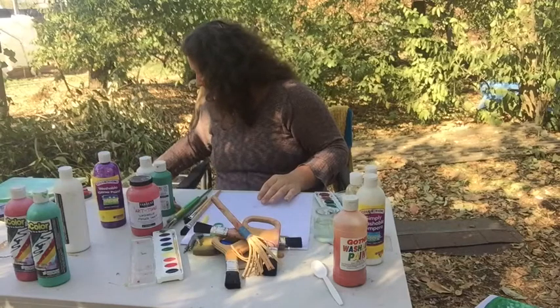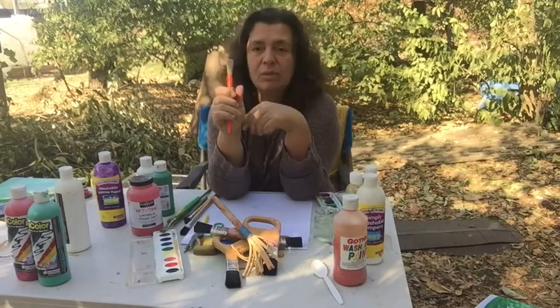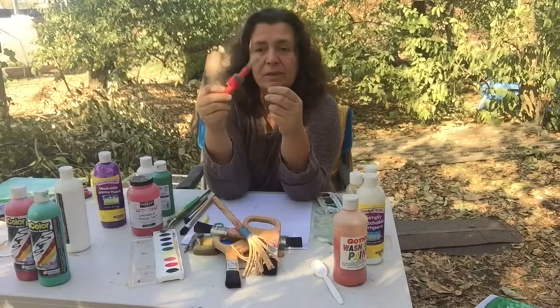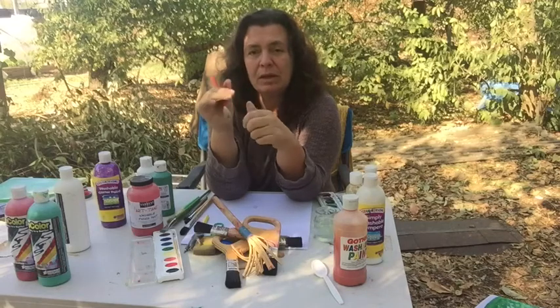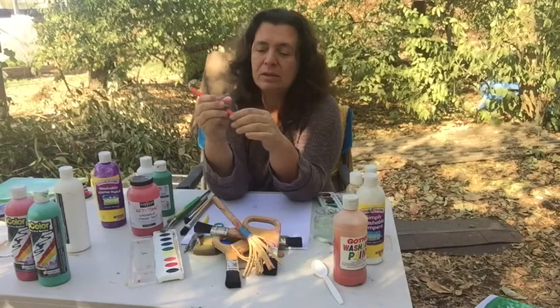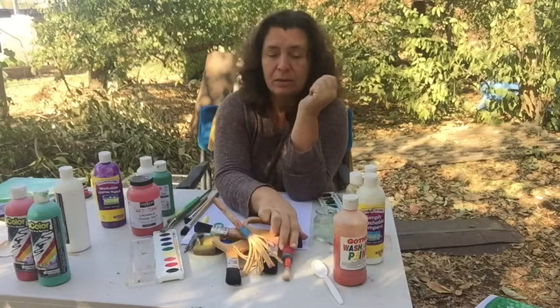This is an example of a brush that's been modified for grip — this is specifically for a child who has motor impairments who might need a bigger thing to grab onto. This is just a sponge that was taped on here to make it a little bit easier to grab.